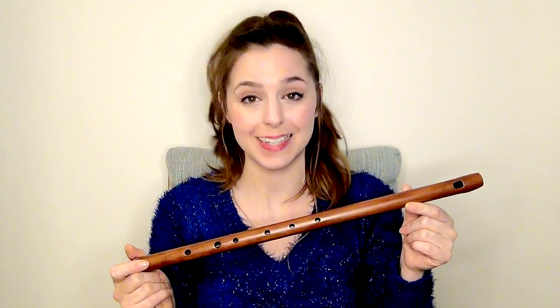But if you happen to be playing with other people, you're playing in a band, or you're playing with somebody who's already playing the melody of that song, what can you do with your tin whistle to still join in and add to that overall piece of music without just playing the melody alongside somebody else? So I'm going to run through my top tips on how to use tin whistle as an accompaniment.